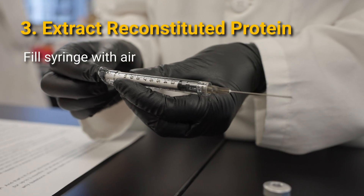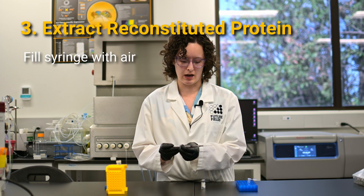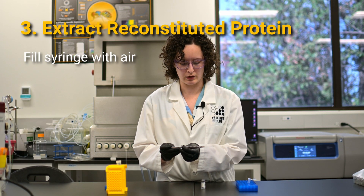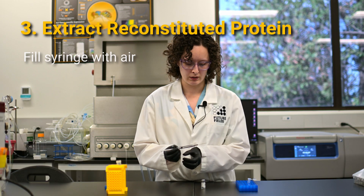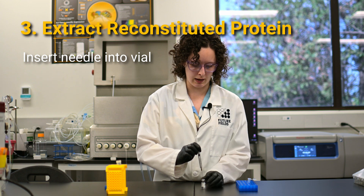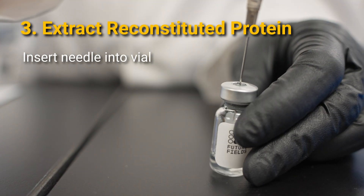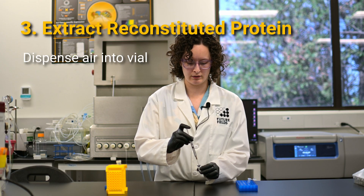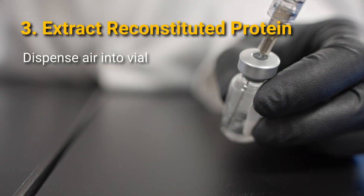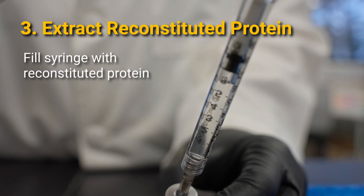Draw air into the syringe equal to the amount of protein you're going to remove from the vial. I'm going to remove all of it, so I'm going to use 750 microliters. Insert the syringe into the cap of your vial again, dispense the air into the vial to displace the liquid, and then draw up the liquid out of the vial.